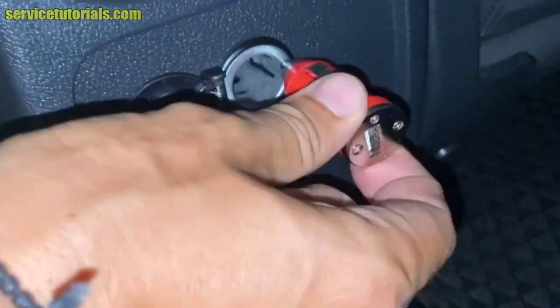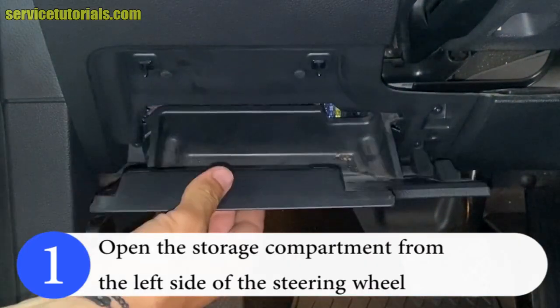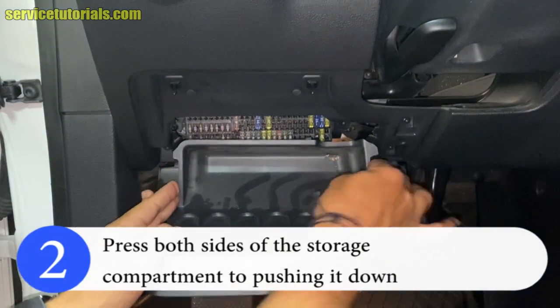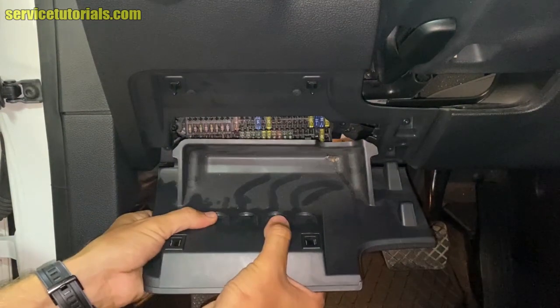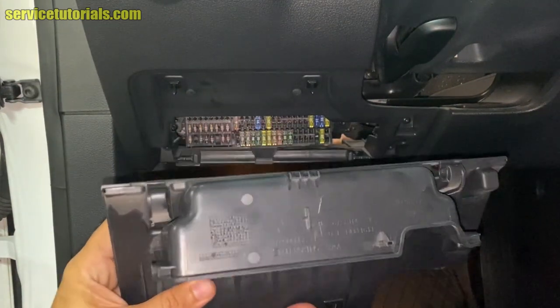Now I will show you how to fix the problem. We open the storage compartment from the left side of the steering wheel, then press both sides of the storage compartment to push it down. You can take it out to have more space at the fuse box.